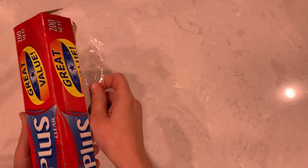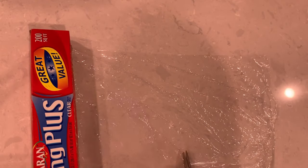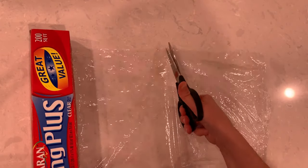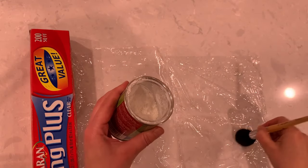Start by cutting your saran wrap into about 10 by 10 inch squares, which is about 25 centimeters per side. Next you will need a light dusting of cornstarch.